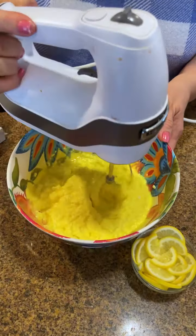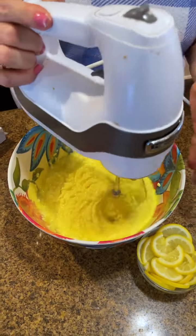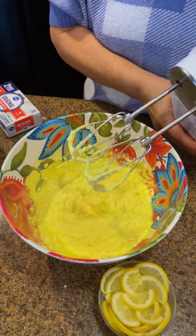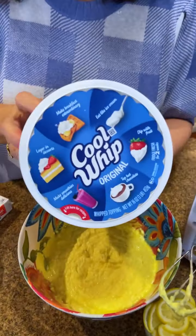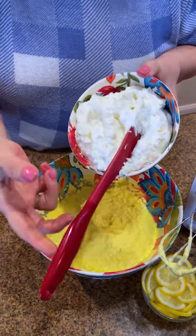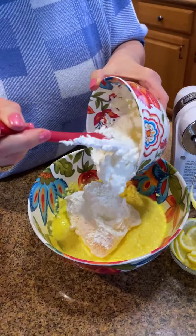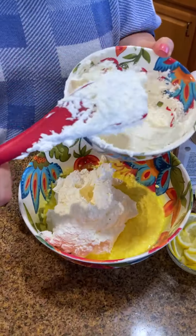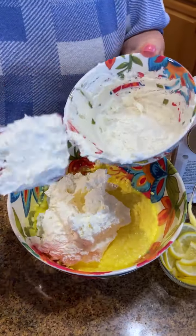Look at that deliciousness! It doesn't have to be perfect — just get that cream cheese incorporated. The next thing we're going to add is our cool whip. I've got about two cups left from a tub I was cooking with. You can add as much as you want — I always go a little extra on the cool whip. That's an overflowing two cups; we don't mind a generous portion.